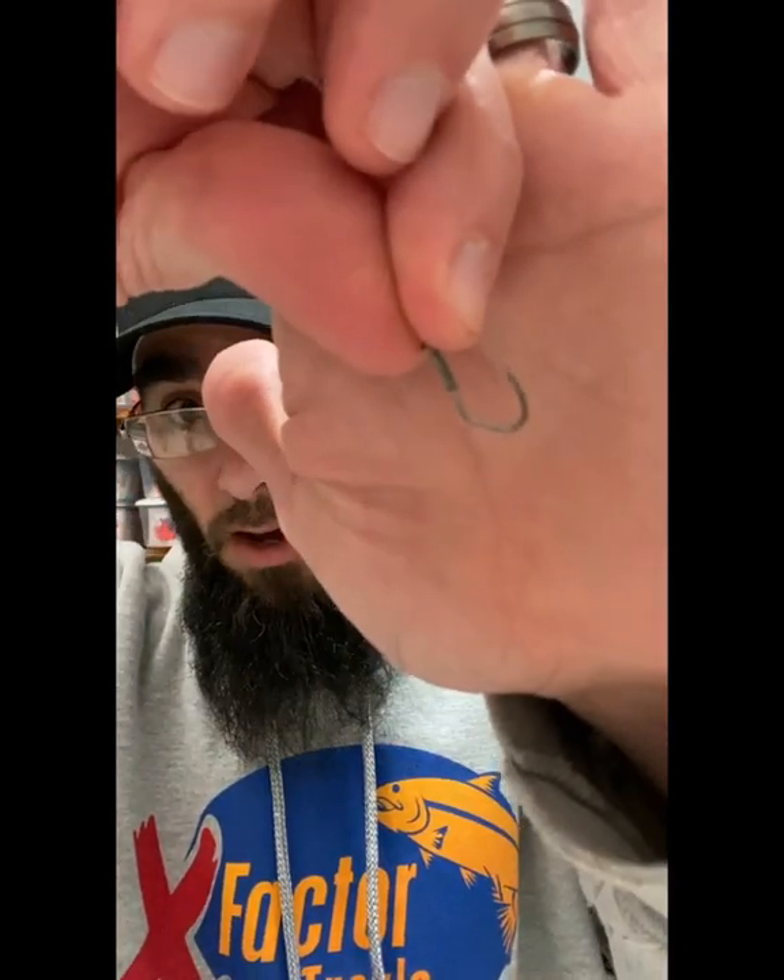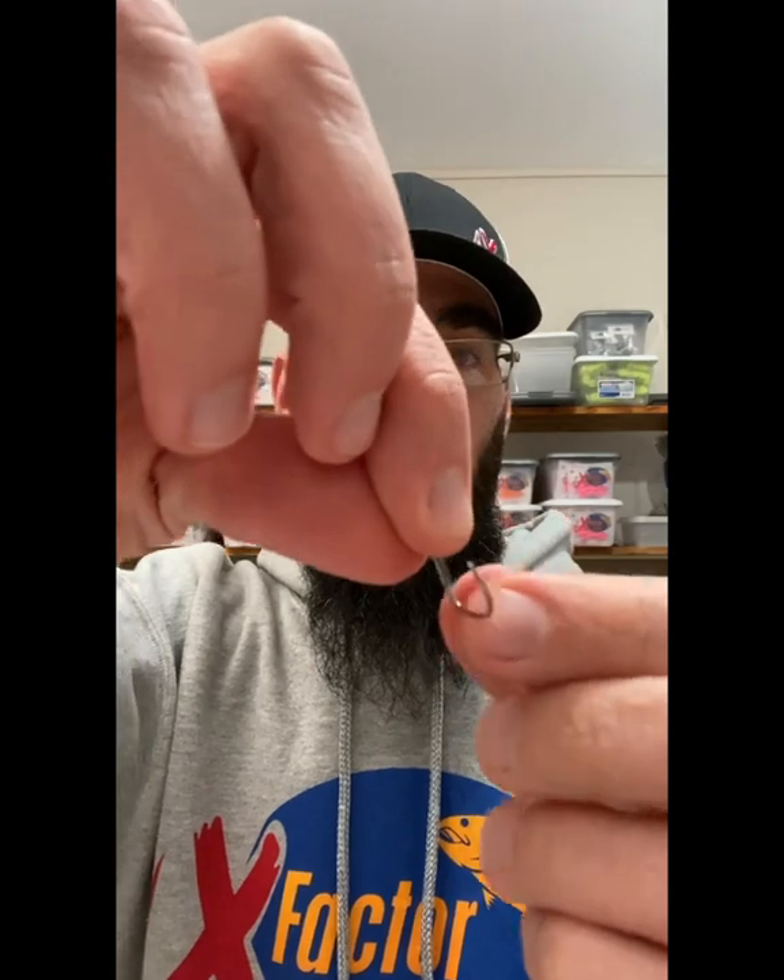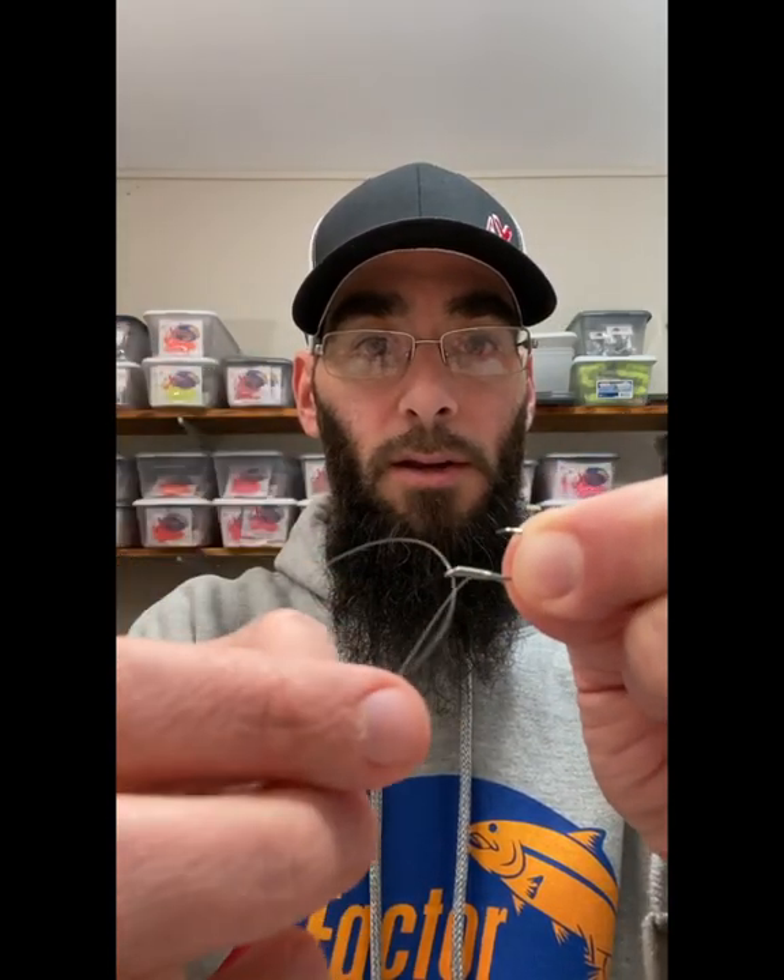Jeff here from X-Factor Tackle. I want to walk you through this rig. I just did a video on how to rig this up — click the link down below in the learn more section. But basically, this is an egg loop knot, also called a bait loop knot. You don't have to use this loop. I've got a follow-up video after this one showing what I always use this rig for.